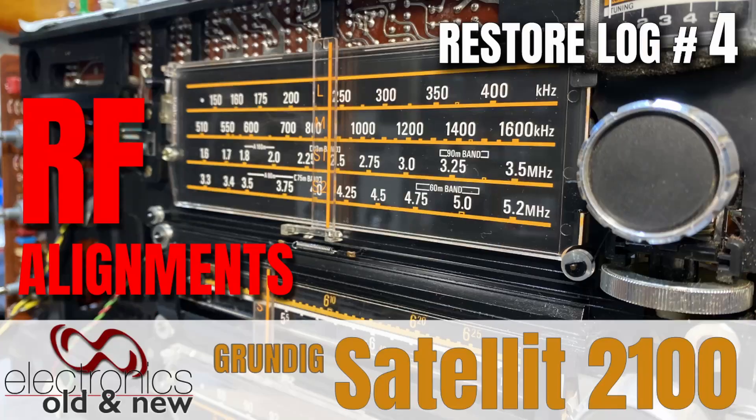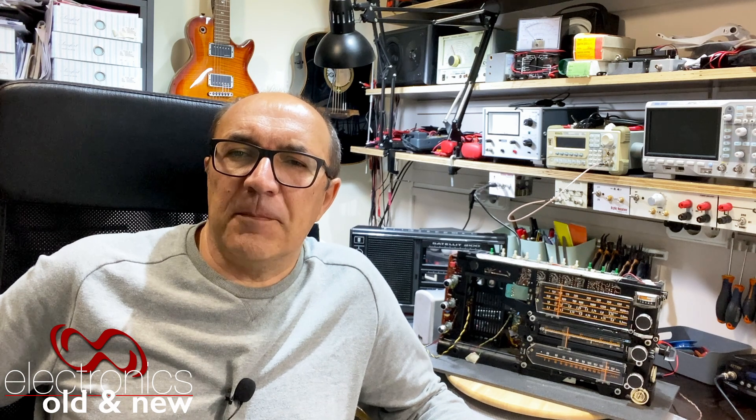Hi there, welcome back to the channel. Welcome to video number four in the restoration series of the GRIDX Satellite 2100. This is the second one I've done on this channel, and what I'm going to do here is I want to get some of the alignment done. We've got a lot of RF alignment to do — there are a lot of AM bands and each one of those needs aligning. So that's what I'm going to handle here.